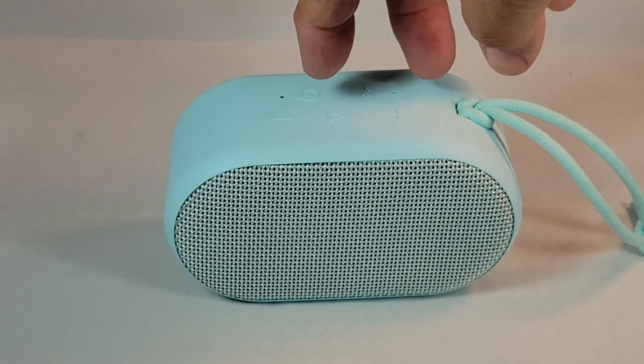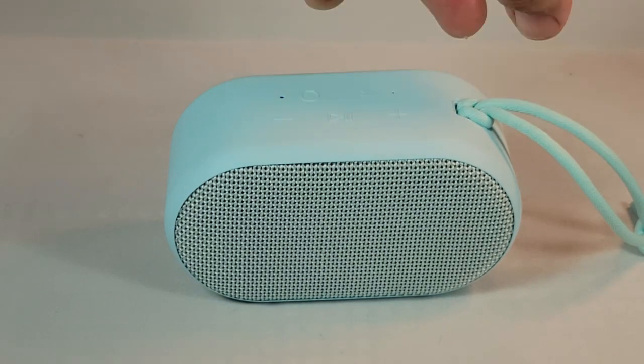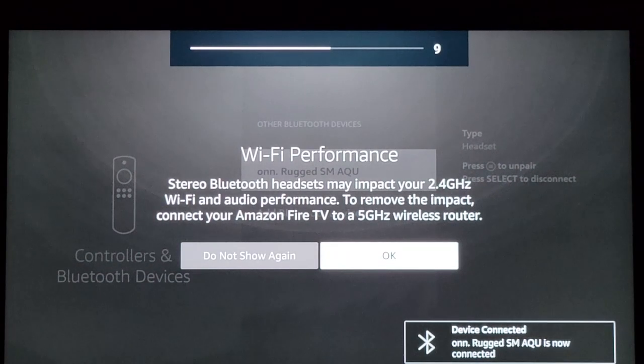So the first thing we want to do is turn it on here and we'll show you what it does. Power on. Bluetooth pairing. Bluetooth connected. Okay, it's connected — it's pairing. Got it, see there?